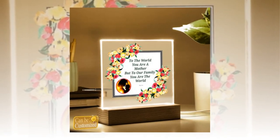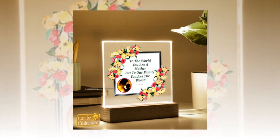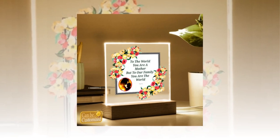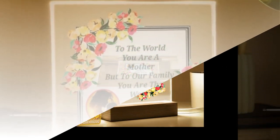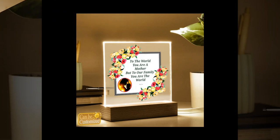Mesmerizing Visuals: Prepare to be mesmerized as light and art converge in our 3D square LED lamp. The sleek acrylic square plaque, delicately crafted to perfection, rests upon a stylish wooden base, creating a visual spectacle that transcends ordinary lighting. With its captivating 3D effect, this lamp adds depth and dimension to any space, instantly becoming the focal point of attention.